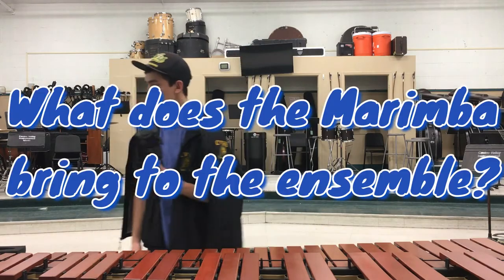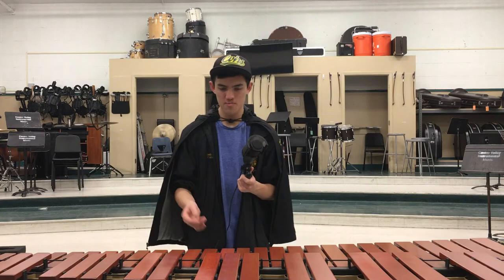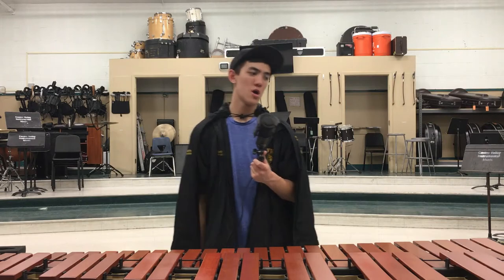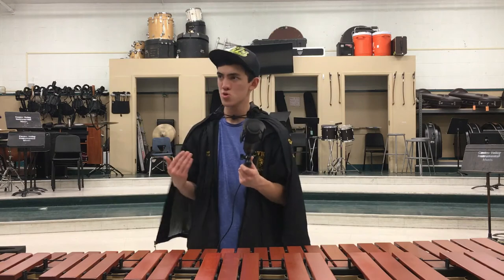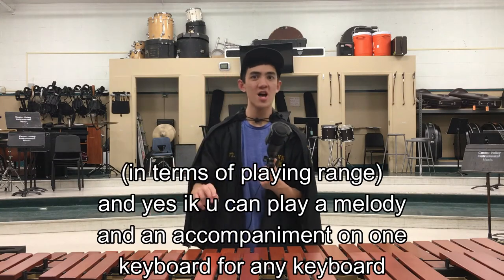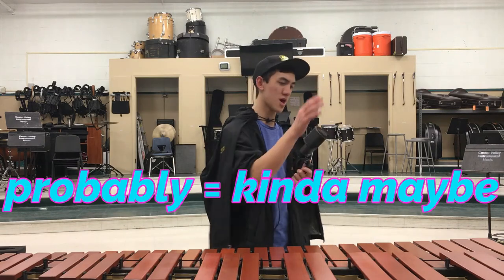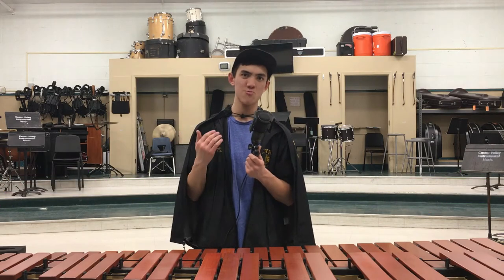What does the marimba bring to the ensemble? It has the widest range of octaves, so you can play a bass part and a high part at the same time, but also individually — while vibes can't really do that. Bells definitely cannot, and xylophone probably won't. So most of the bass work will probably happen on the marimba. For marching band purposes, it's the most versatile.